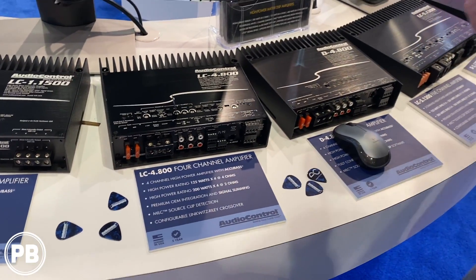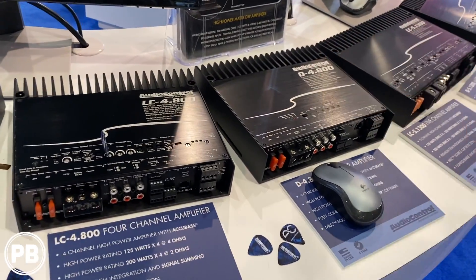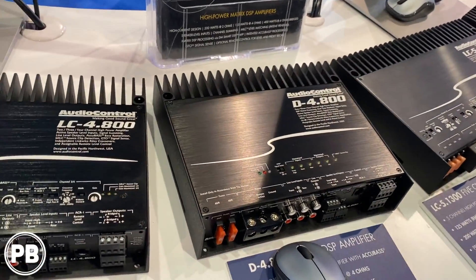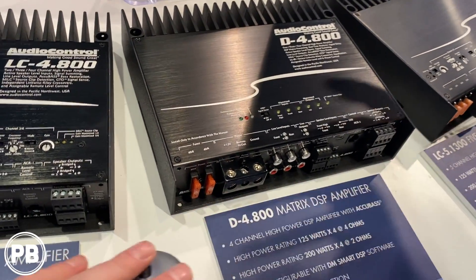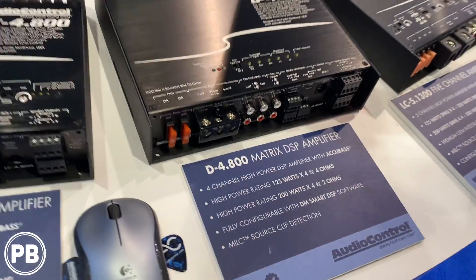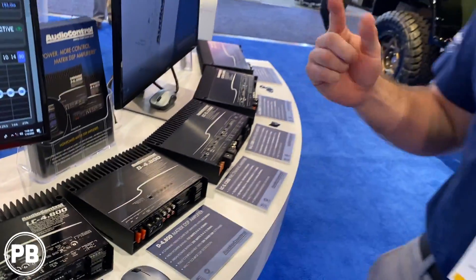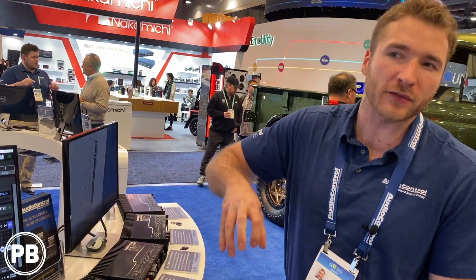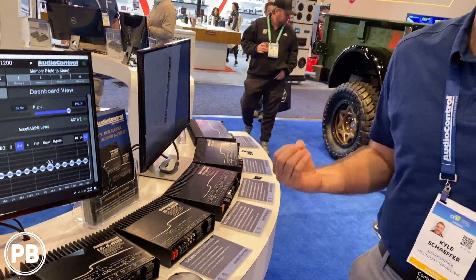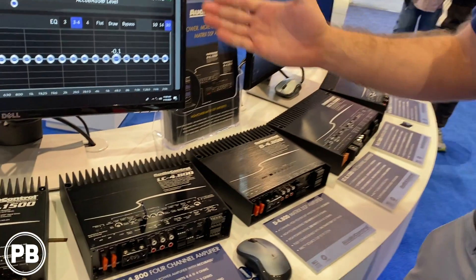Now if you want to go to the next level, we offer the D series. The D series is the future of amplification. You have complete software control to do all of it, so you can tune in real time from the driver's seat. No more going back and forth between the front and the back of the car trying to dial it in. You can do it all in real time.